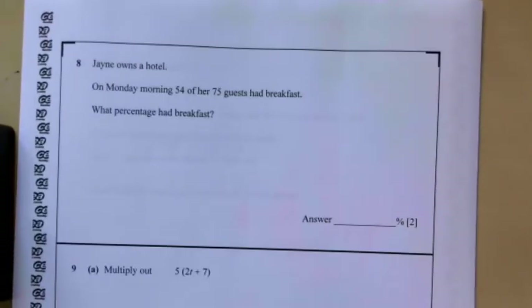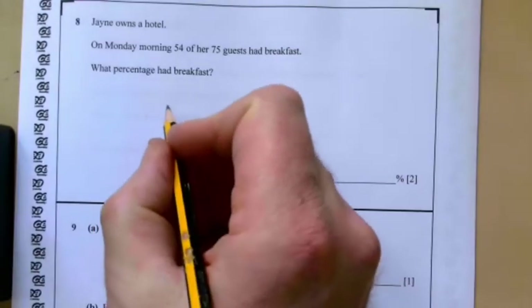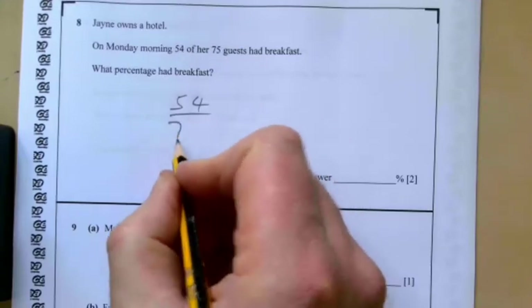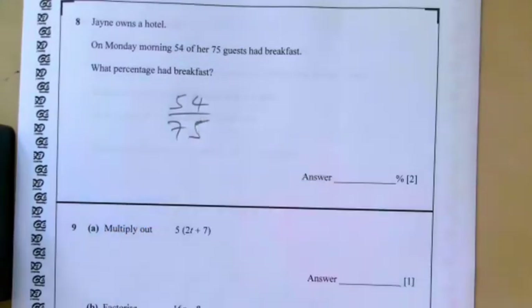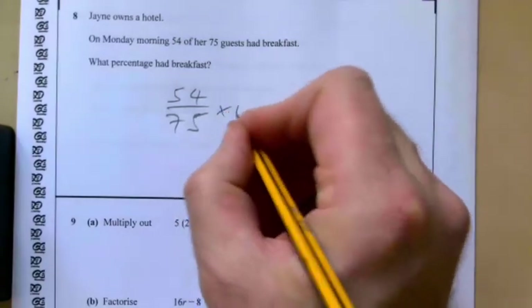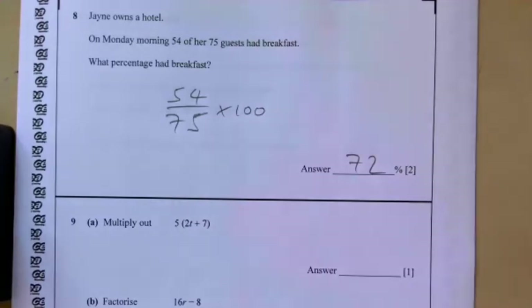Question eight: Jane owns a hotel. On Monday morning 54 of her 75 guests had breakfast. What percentage had breakfast? This question appears all the time and you should be comfortable with it. It's like getting 54 out of 75 in a test — so it's 54 over 75 times 100, which gives us 72%.